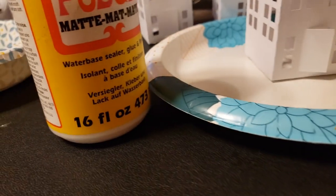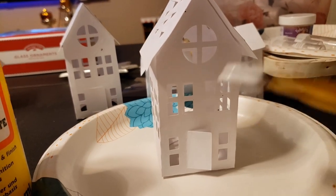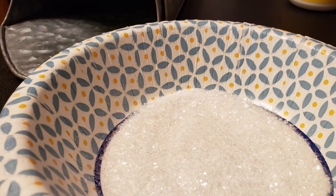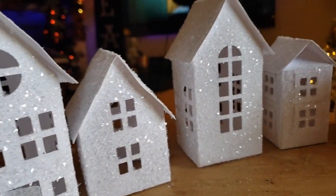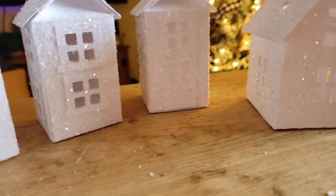Then I started to paint them with Mod Podge. Before that, I had mixed up my own glitter concoction — Diamond Dust and about three Martha Stewart glitters, one flaky and one fine. I just mixed it up into my own little blend and glittered these houses up.